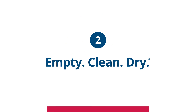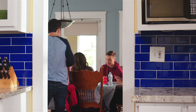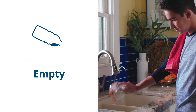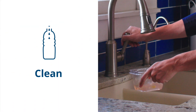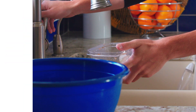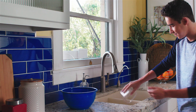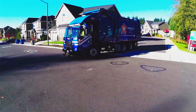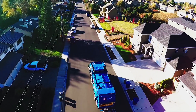Number two: empty, clean, dry. Prepare your recyclables properly by making sure they're empty, clean, and dry before you put them in the recycling container. Recyclables should be completely free of food or contamination, with no more than a teaspoon of liquid left after rinsing. Just one dirty ketchup bottle can ruin an entire container of recyclables.